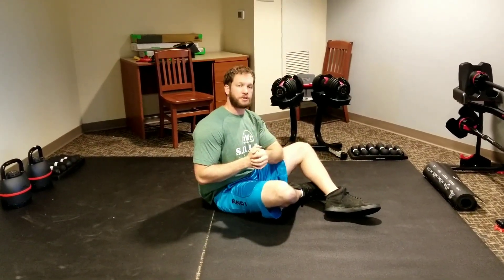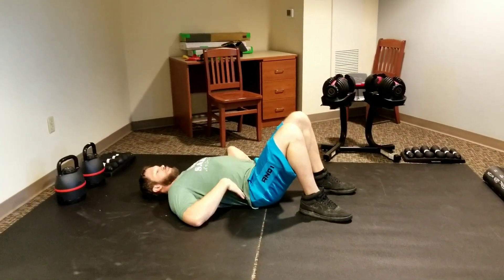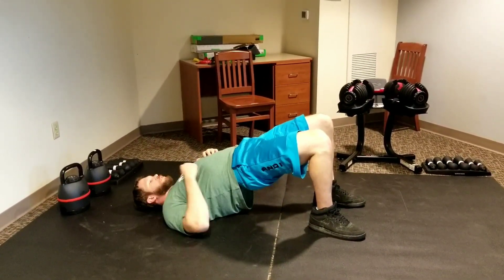Glute bridges is going to be our strength portion of the posture stuff. Lying on the back, keeping the core nice and tight, not letting the low back open up too much. Heels in towards the butt, and then you're going to squeeze up to get a straight line from the knees down to the shoulders.